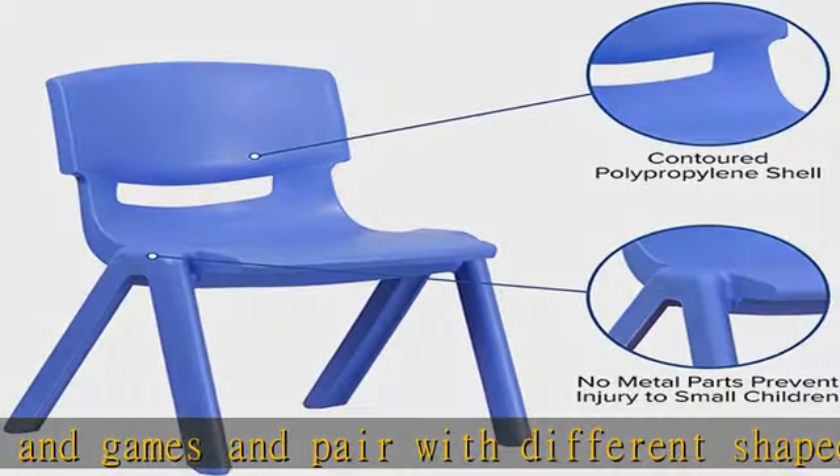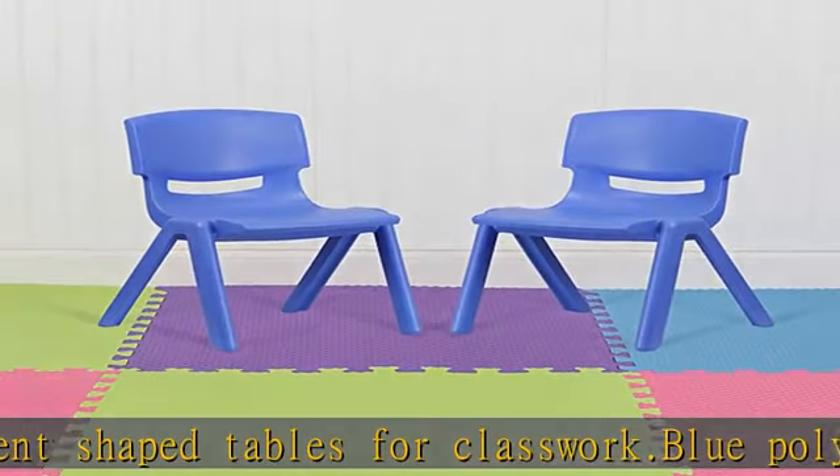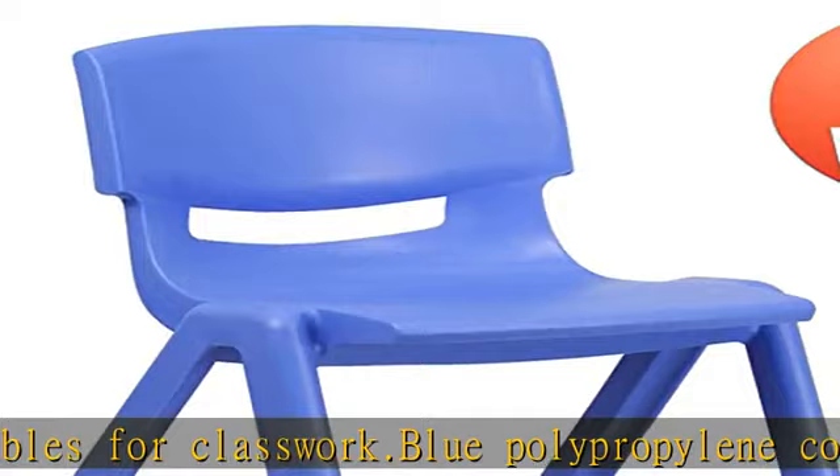Back size: 14.5"W x 13"H. Check the description to get this product today at the best price.